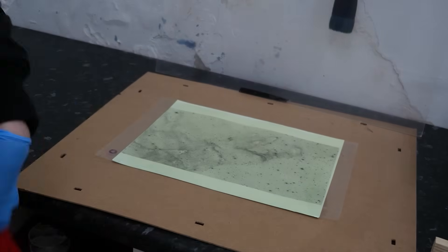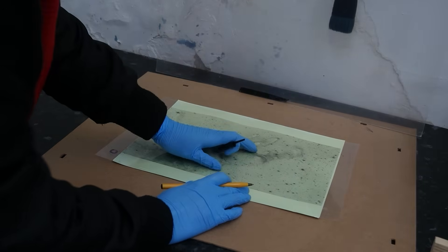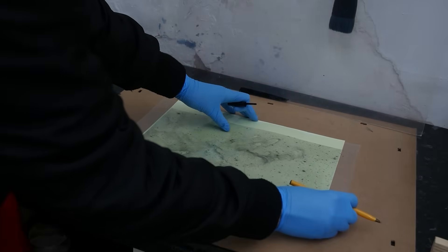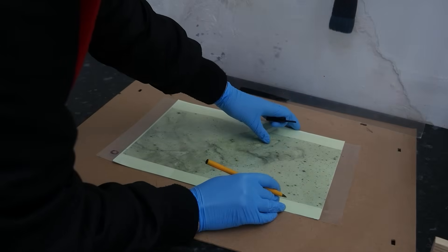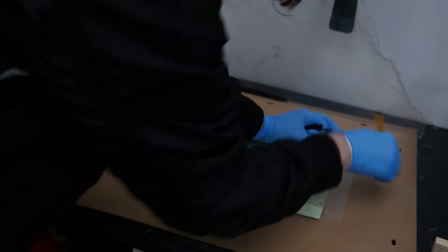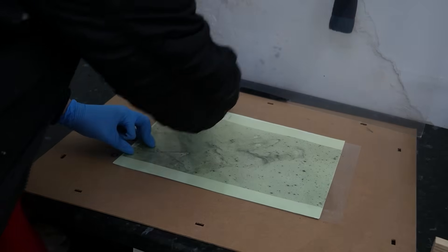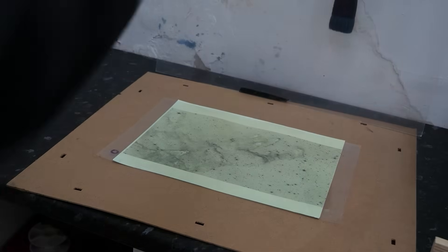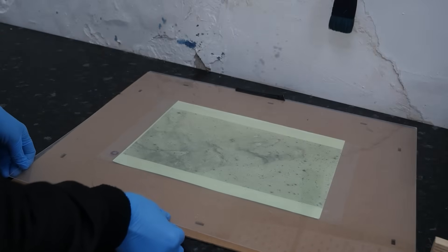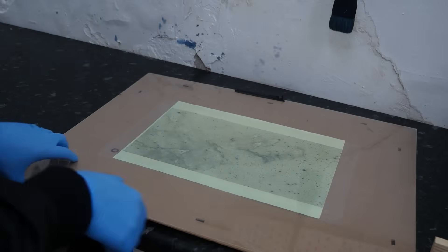I'm now laying the first negative on and just marking out where the negative goes, which means it'll be easier when I come to put the second negative on. I'm marking the sides of the image at the top and at the bottom, and then I'm going to put a piece of perspex on top and clip it securely at the edges, which will stop light from going underneath the negative.